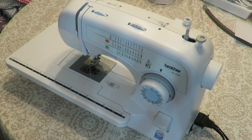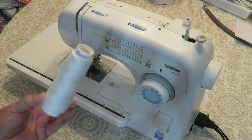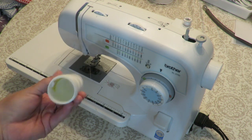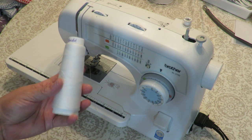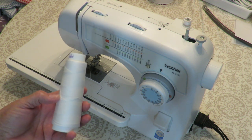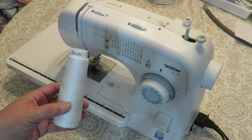To sew our little squares together I'm going to be using my sewing machine. You can do this by hand if you prefer or don't have a sewing machine — then you'll need a hand sewing needle. Of course we're going to need some thread. This just happens to be the type of spool I purchased, but you could just buy a regular spool of thread.